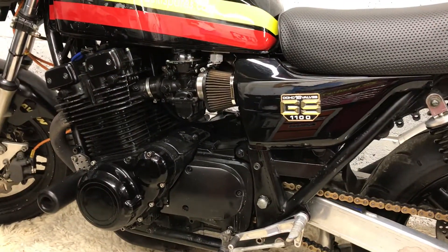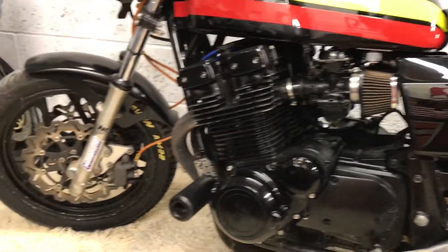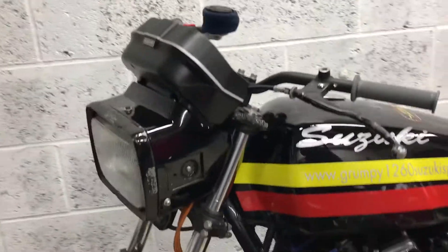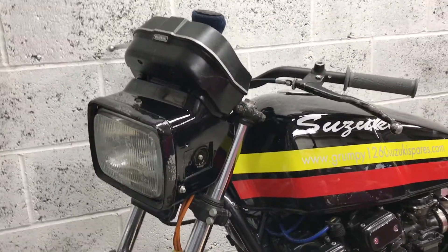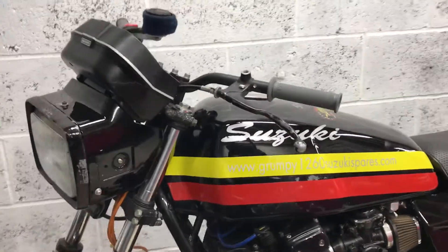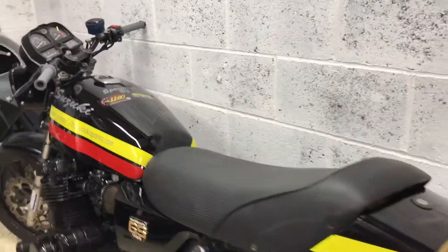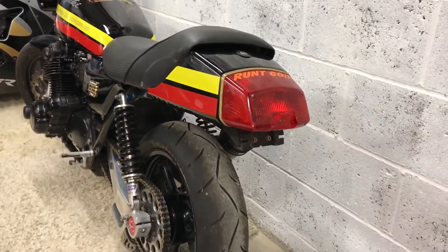I've got some plans, and the bike is all on the button and ready to go. Don't be fooled by all the headlights and everything — it's not actually road legal at the moment. It was back in the day, and that is something we're going to do again once we get a number plate made up.